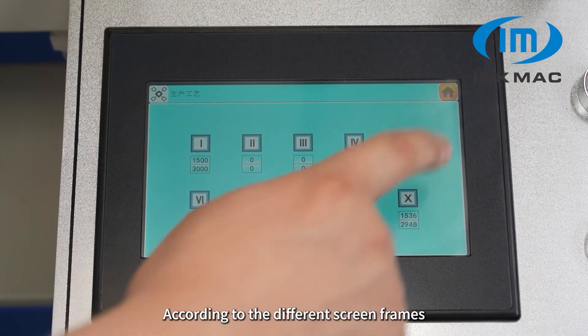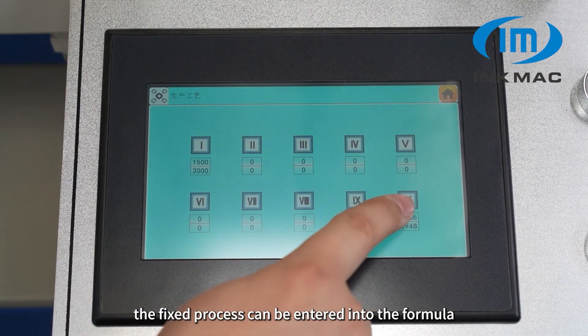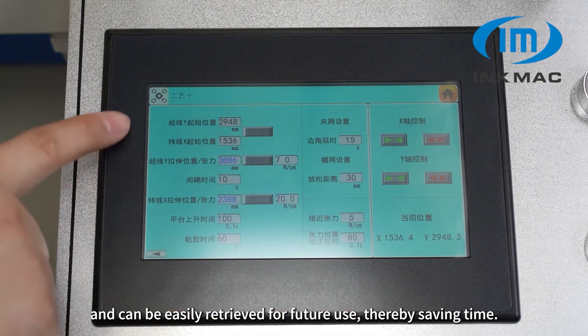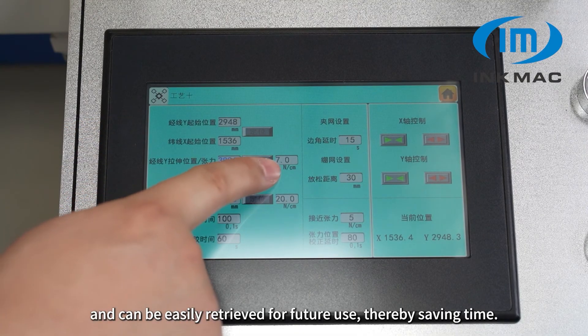According to the different screen frames and tension requirements in production, the fixed process can be entered into the formula and can be easily retrieved for future use, thereby saving time.